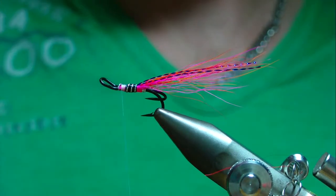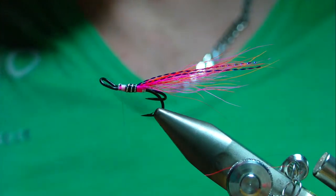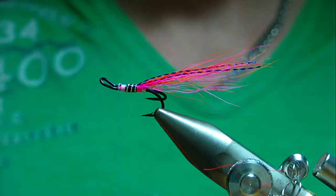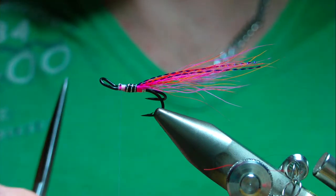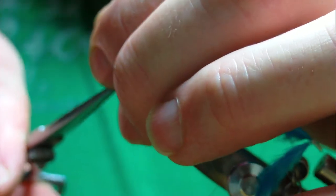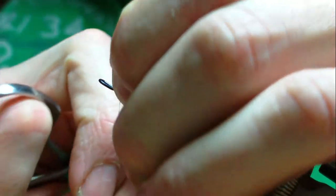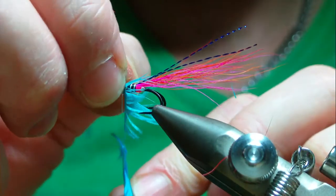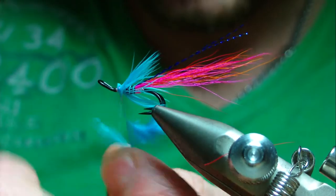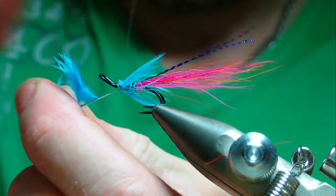For this part of the hackle I'm using a blue hen saddle feather — silver doctor blue. I tie it in by the tip to get a nice bit of color with only a couple of turns, which also saves bulk and gives plenty of movement from the hen feathers. Wind one turn in front of the other and tie off the stem.